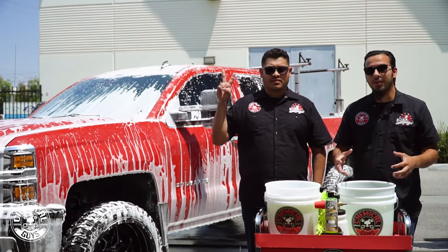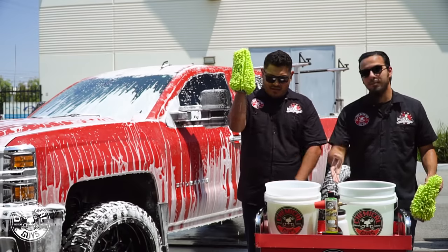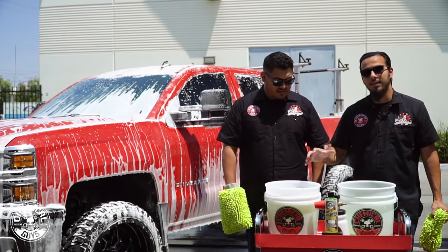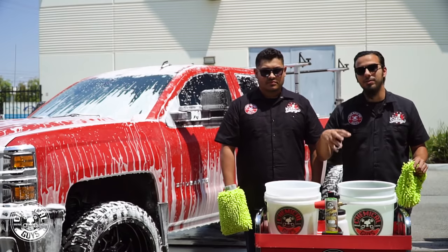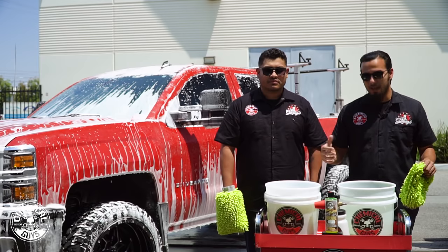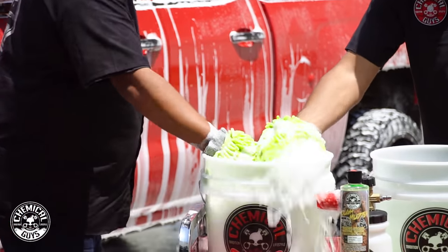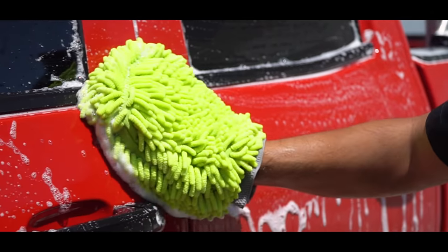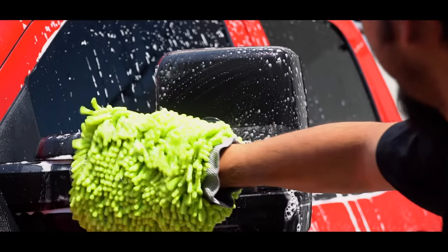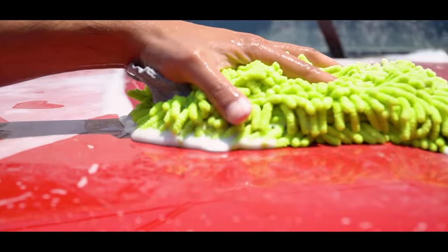After rinsing not once but twice there was still mud on there, so now we're going to get down and dirty with actual scrubbing. Hector has a Chenille Microfiber Wash Mitt, and we've also filled up a wash bucket with more Tough Mudder, foamed it up and activated the suds to act as lubrication and cleaning power. At the bottom of the bucket we have a dirt trap — it filters out the abrasive particles that can harm the vehicle, keeping them off the car and out of your wash water. Let's get started.